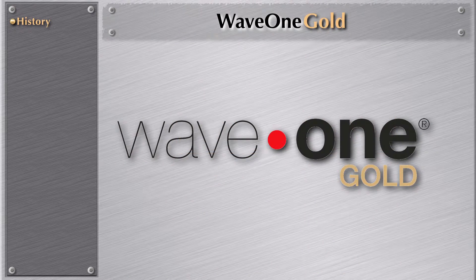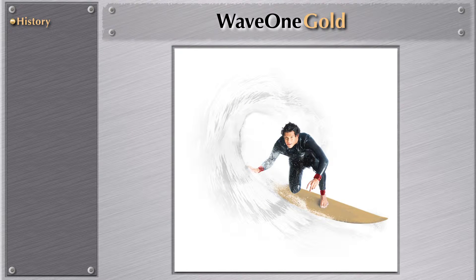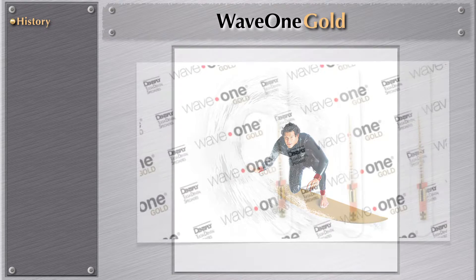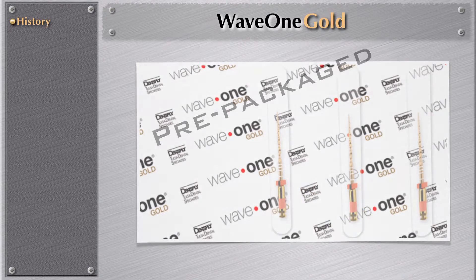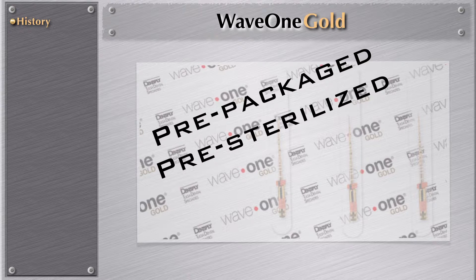WayOne Gold has remarkable improvements over WayOne. These are the files — WayOne Gold. It comes in a pre-package, like any other instrument, pre-sterilized, which is very important. Most instruments nowadays on the market you have to sterilize, but WayOne Gold, like WayOne, comes pre-sterilized. There is no need to sterilize this instrument.